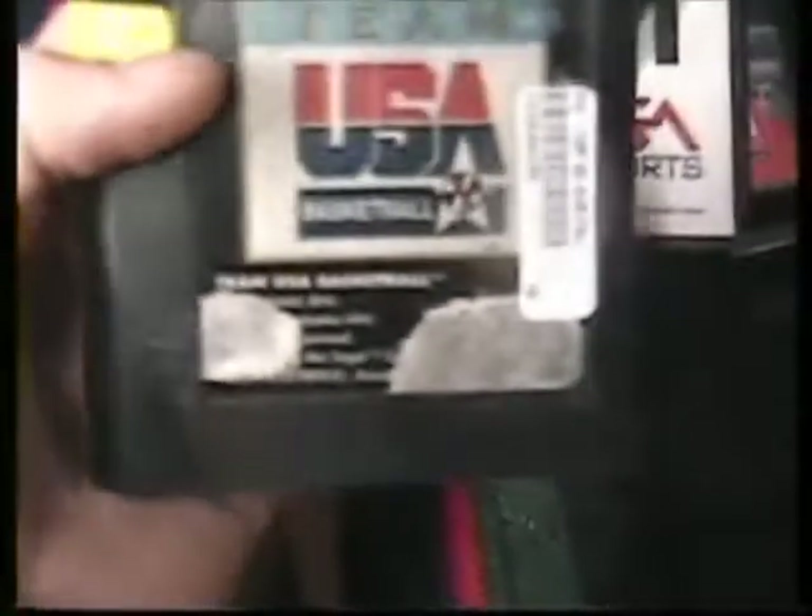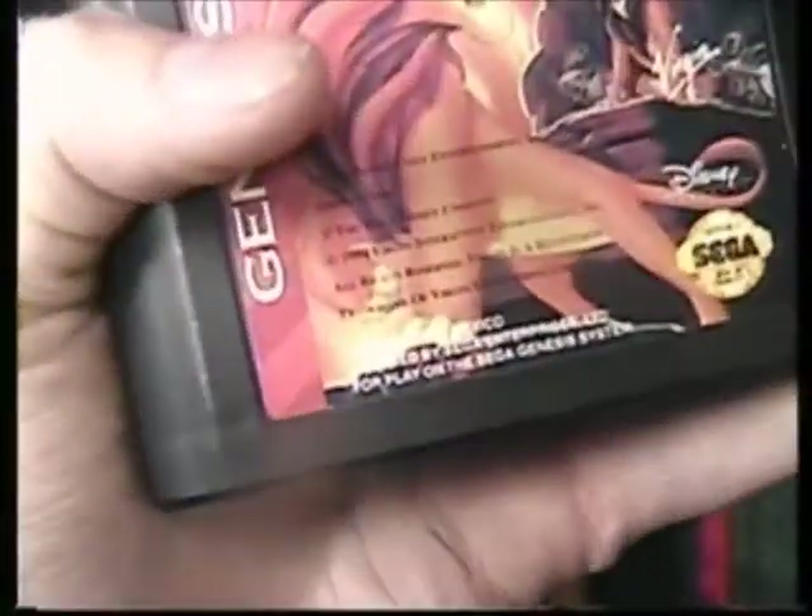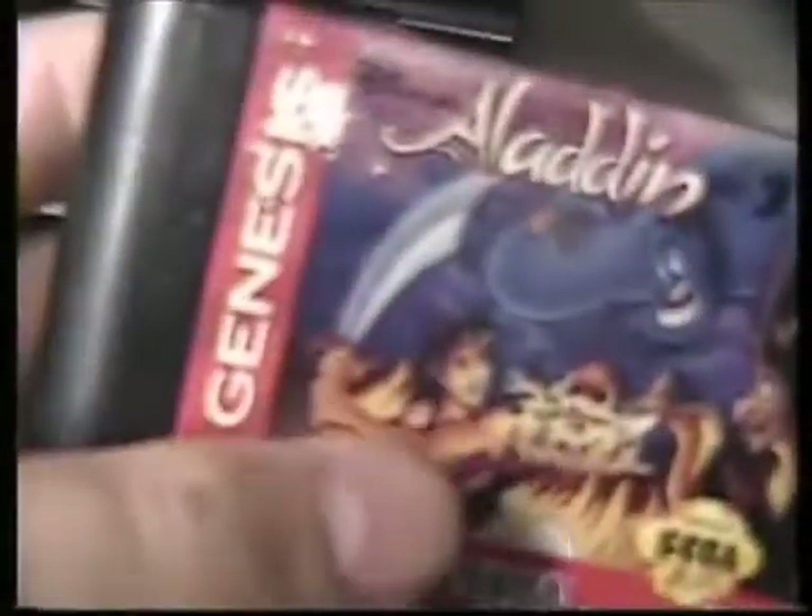Got NBA Live — it's got sticker residue all over it, I tried to clean it up but didn't get much further. This is peeling at the top but it's a really good working game. Team USA Basketball. I got the Lion King — it's in really great shape. I've got Aladdin, got a little $3 price tag on there, nothing that Magic Eraser won't get off. A little faded but overall in great shape.